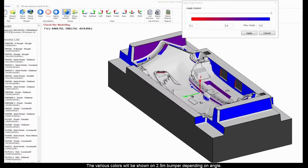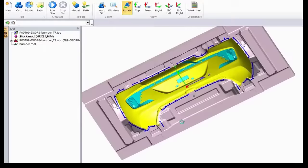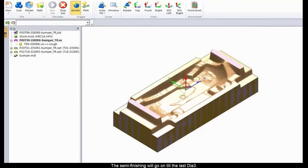The various colors will be shown on the 2.5-meter bumper depending on angle. The tool path on W-axis head 150 will be created. The semi-finishing will go until the last DIA-3.